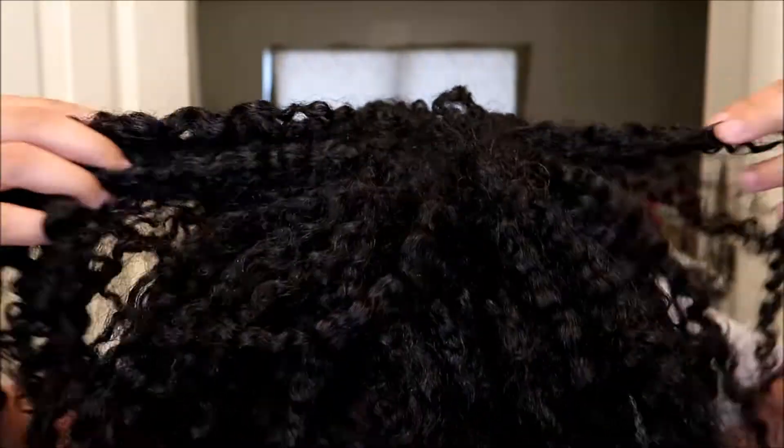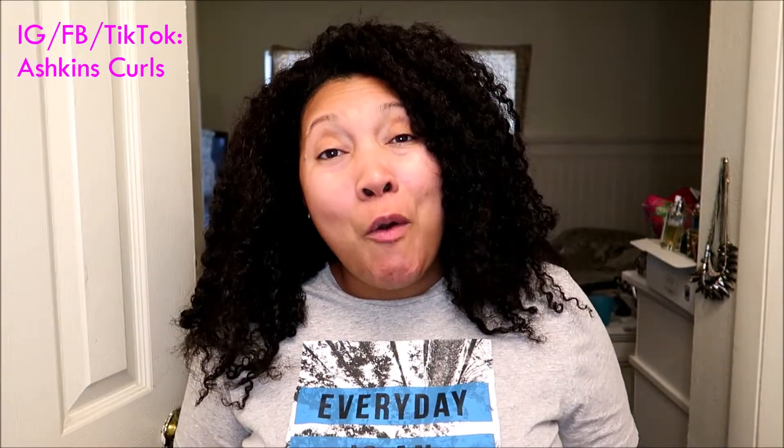Hey, what's up guys, hope you're doing well. If this is your first time here, welcome. So it is wash day — actually only my second wash day of the whole month. It is August 30th today. As a lot of you know, I was down with COVID for a good chunk of August, so I had my first wash day in a while not too long ago, and it was a rough one, especially the detangling portion.